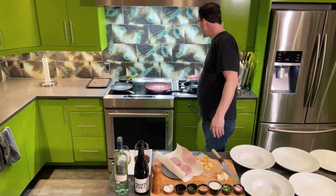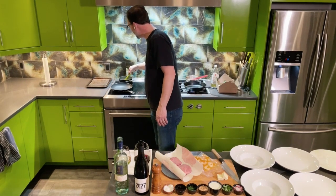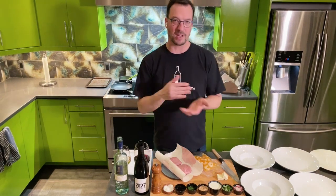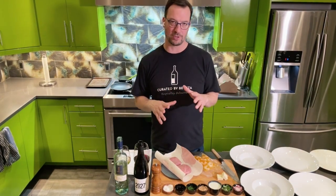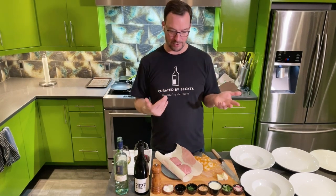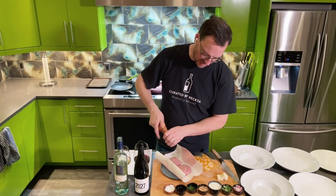We have our black bean demi-glaze. I've got it in a pot on low, and our sweet potato puree on medium low, warming up. And then we've got our duck breast. Cut it out of the vacuum-packed bag. The duck breast has already been cooked to rare, so we're basically just taking it to medium rare, warming it up, and rendering some of the fat. Season it with salt and pepper on both sides.